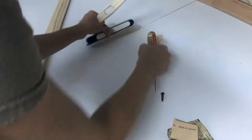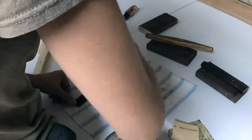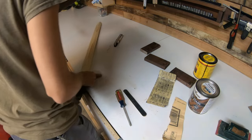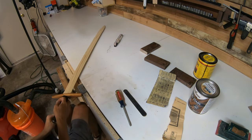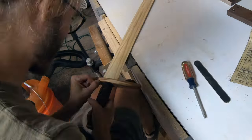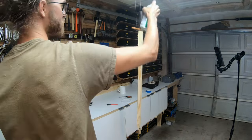I disassembled the sword again and stained the handle and the handguard different colors. And finally, the final assembly. The handguard ended up being a little bit loose, so I used some fishing line wrapped around the handle to tighten it up. The final step was to apply a coat of spray polyurethane.